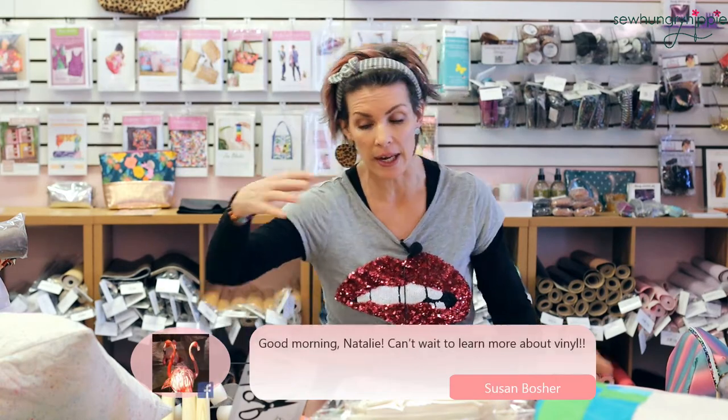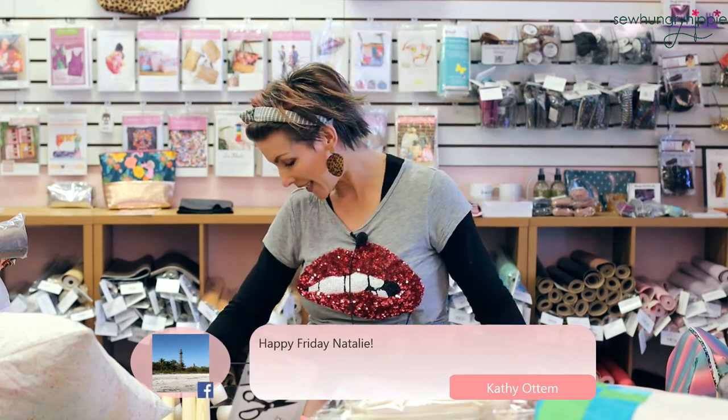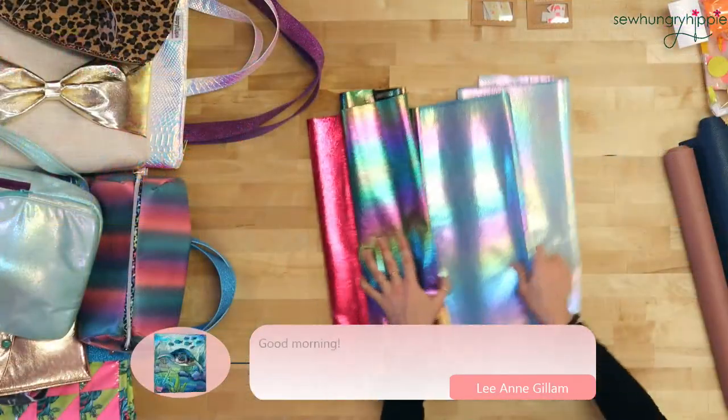Good morning everyone — Chris, Tamara, Deidre, Bethany, Elizabeth — everyone is so awesome. Elizabeth is another vinyl expert; she's in the makers group if you want to ask any questions about my vinyls — she's sewn with almost all of them. Hi Jacqueline, Nancy, Kathy. So I will get right into this. First up I want to show you the soft vinyl.